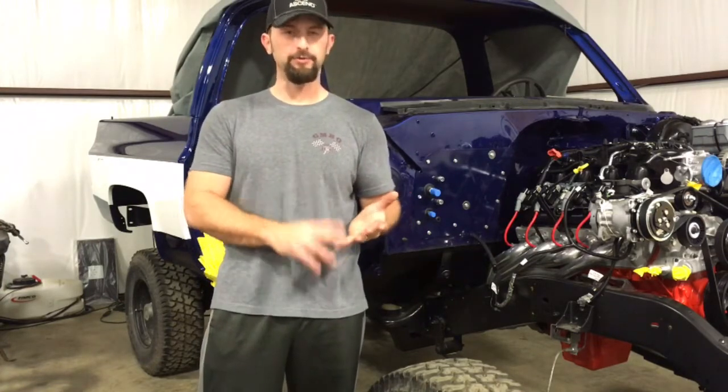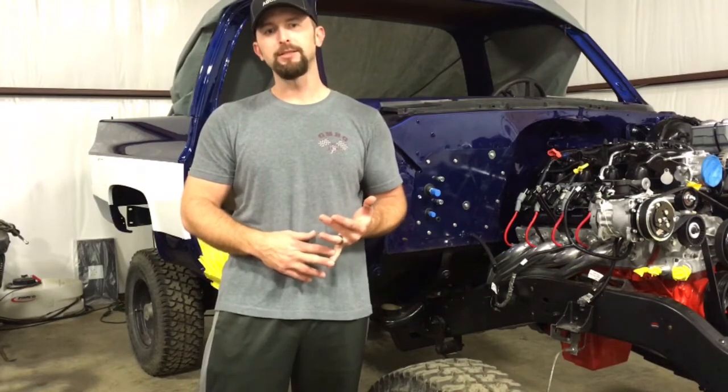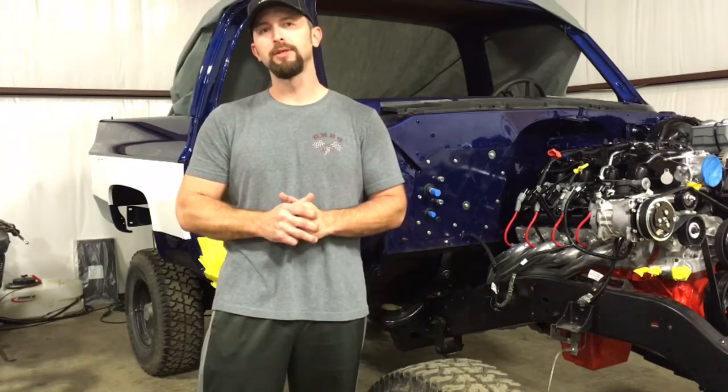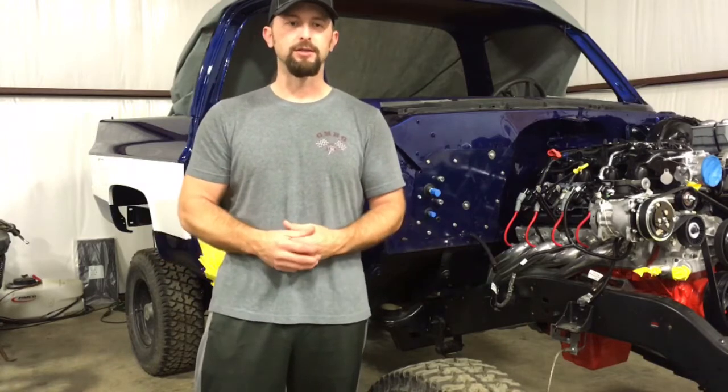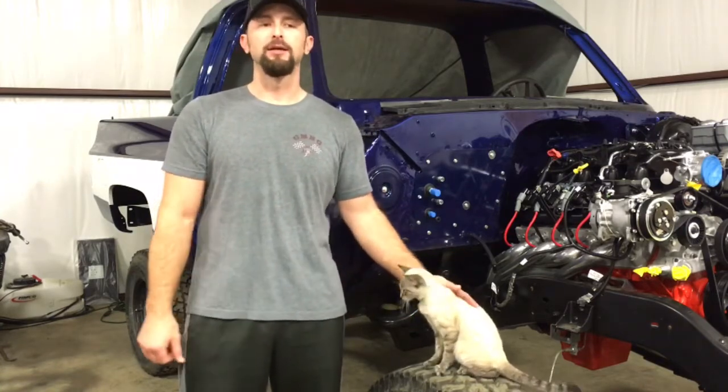Hey guys, today I want to cover my fuel system components. I'm splitting this up into two different videos. In this video you're going to see all the parts, all the pieces, everything that I used for my fuel system for my LS swap. The next video will actually cover the install, the cutting of the lines, and putting everything together. With that, I want to go over some of the parts I used and the reasons I chose them. I'll try to run through it slow so you can write it down if you need to.